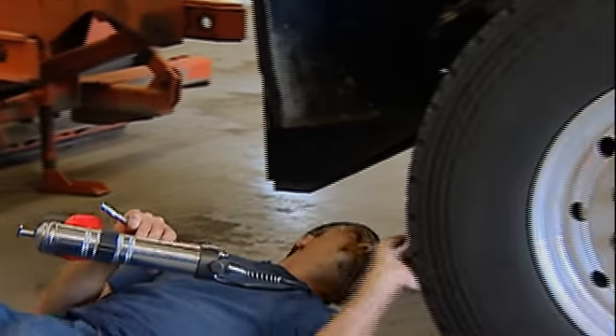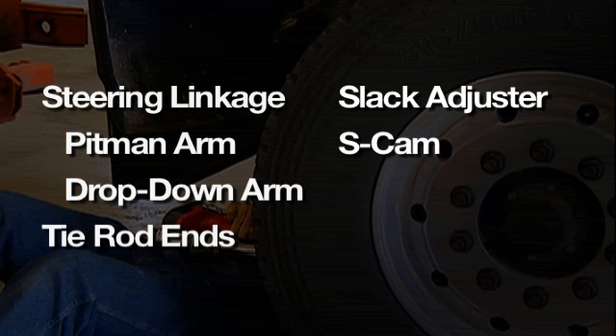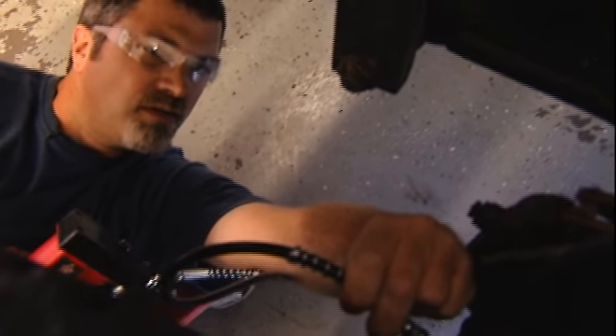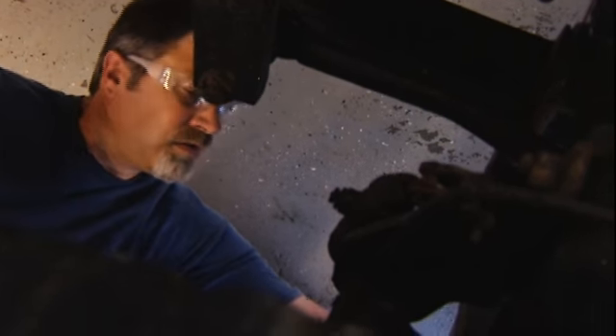Inside this wheel compartment we're going to be greasing the steering linkage, which includes your pitman arm, drop-down arm, and tie rod ends. You'll also have your slack adjuster and s-cam grease zerks and your king pin top and bottom. While you're under there, do your spring shackles front and rear. Generally you'll put in enough grease to where the rubber boots just start to swell — no sense over-greasing, but make sure you do it right.